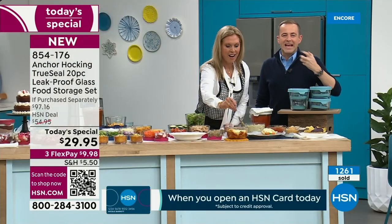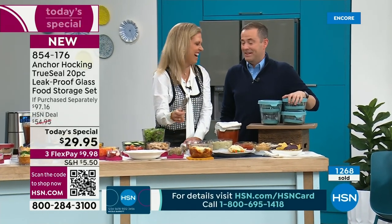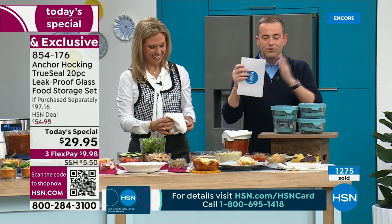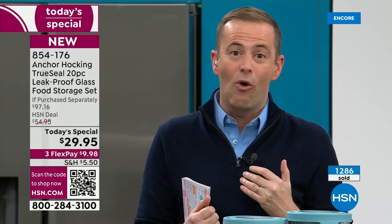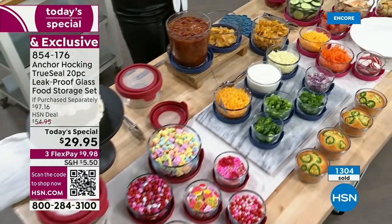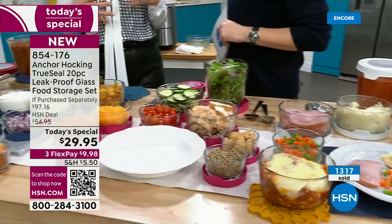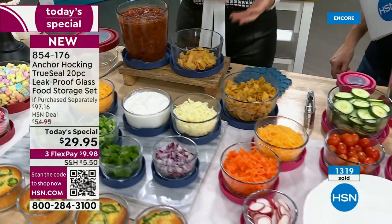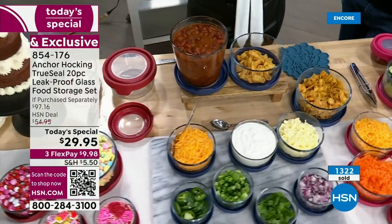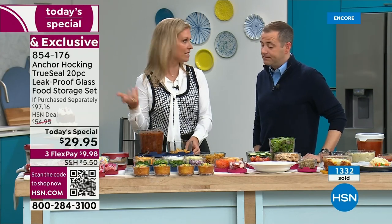Glass can do everything plastic cannot. If you were spending a hundred dollars that'd be expensive, but at $29 and change this is unheard of. The navy is particularly popular — it's beautiful and seems so natural for this set. It also works for a more masculine kitchen aesthetic or a country kitchen. And the mineral blue up front is popular too, though the navy is on fire.